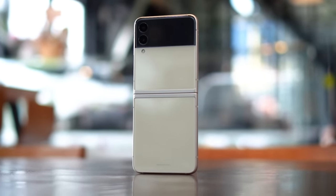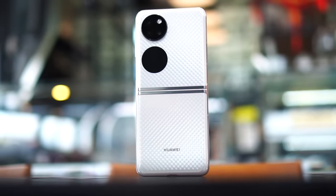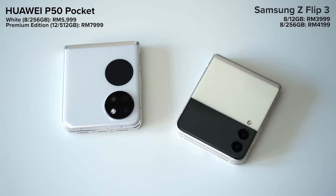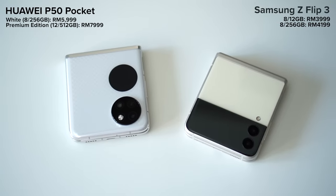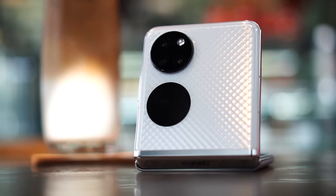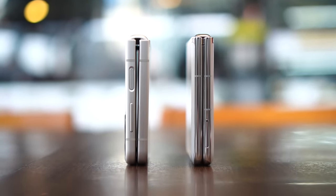So which device should you pick — the Samsung Galaxy Z Flip 3 or the Huawei P50 Pocket? Honestly, the Galaxy Z Flip 3 is a great flip phone, but the P50 Pocket elevates everything to the next level, beating the Samsung in almost every single category. Pricing wise, the Z Flip 3 starts from RM3,999 while the Huawei P50 Pocket starts from RM5,999. The higher price gets you a much better camera, a more unique design, no gap when folded, a better battery, and faster charging.